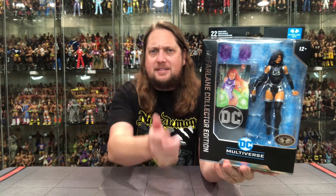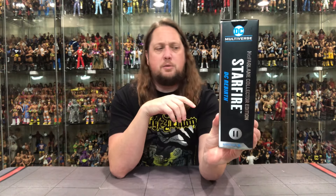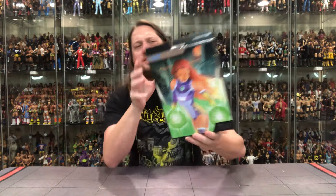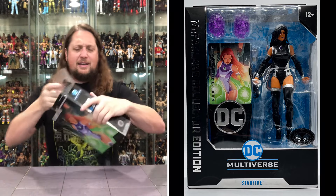It is of course the Platinum Edition. Big window box, got the Platinum sticker, DC Multiverse Collector's Edition, 22 points of articulation, McFarlane Toys. Todd on the couch today — he's just settling in for another day of unboxings on a beautiful, little rainy Saturday. Starfire on the side, DC Rebirth, number 11 in the line, DC Multiverse. On the back, a little glamour shot of Starfire in cleaner, less black times.